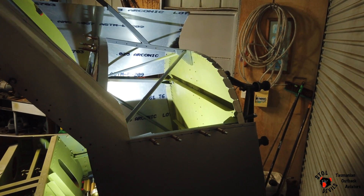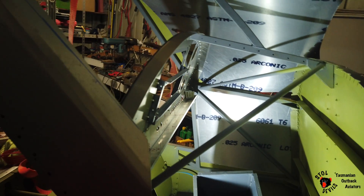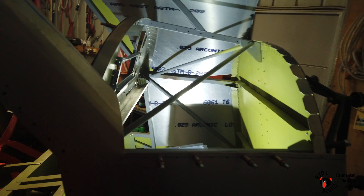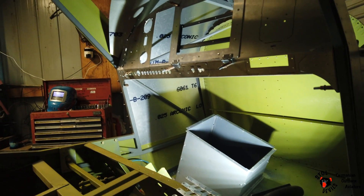Up here I'm working on the nose skinning. Firewall 2, instrument panel. Getting it done.